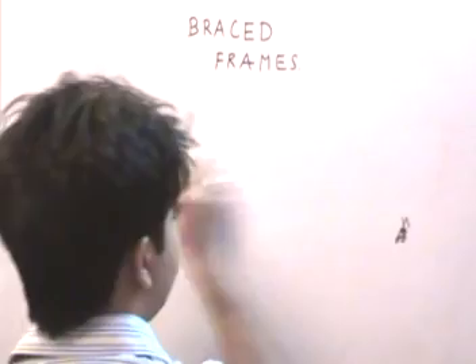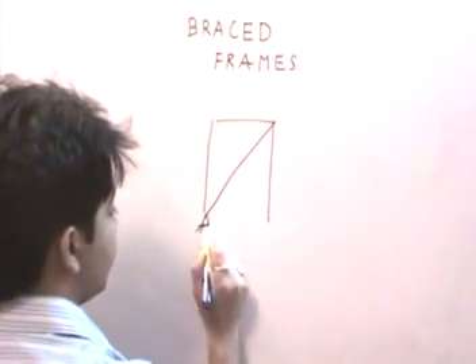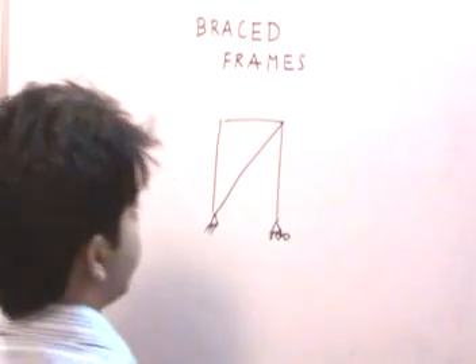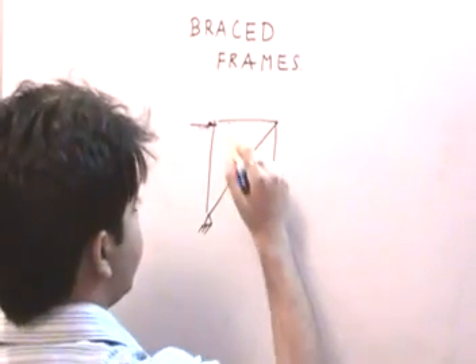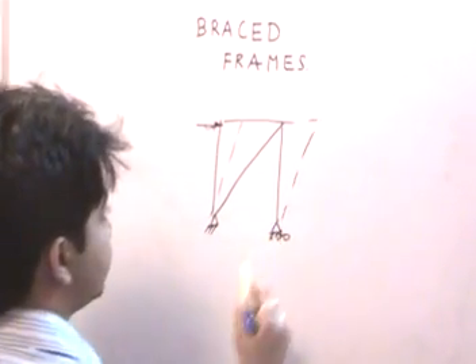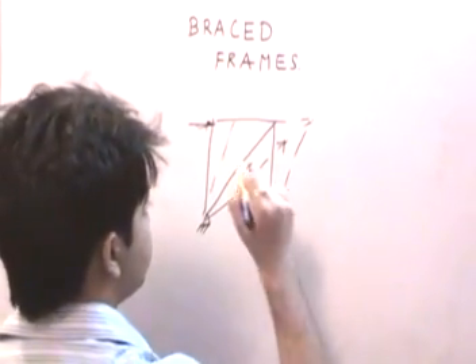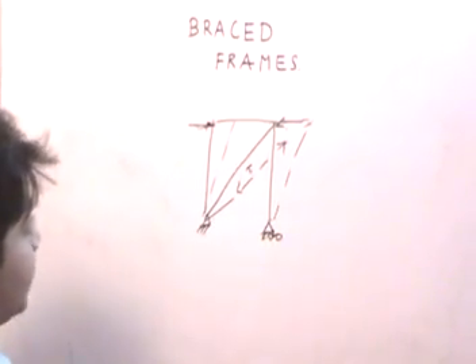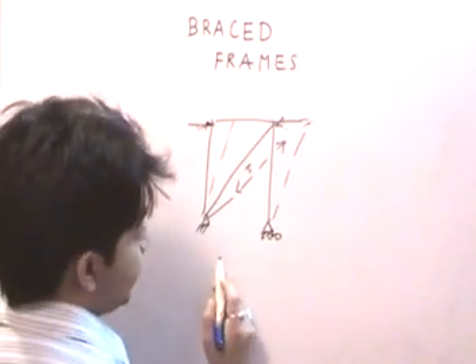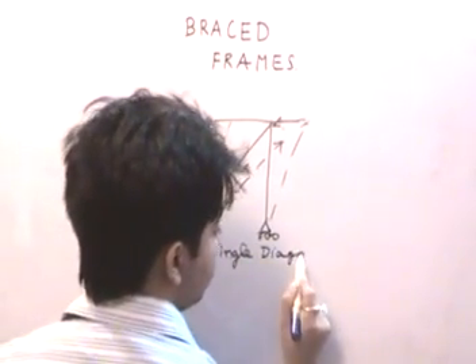We can also use a single diagonal brace in a frame with a hinge and roller connection. When lateral load is applied the frame deforms and the single diagonal comes under tension. If the lateral load is applied in the opposite direction, the diagonal will be under compression. This type of bracing is called single diagonal bracing.